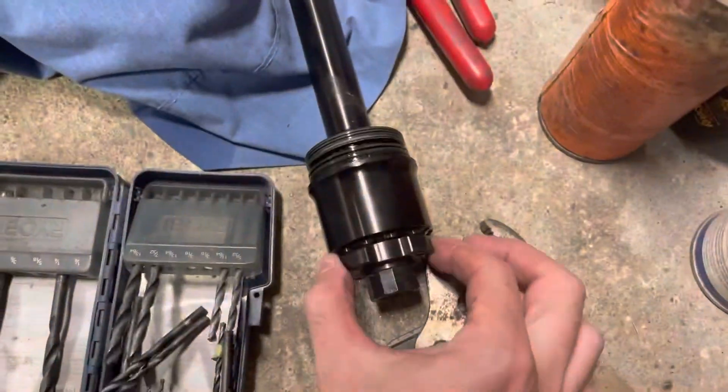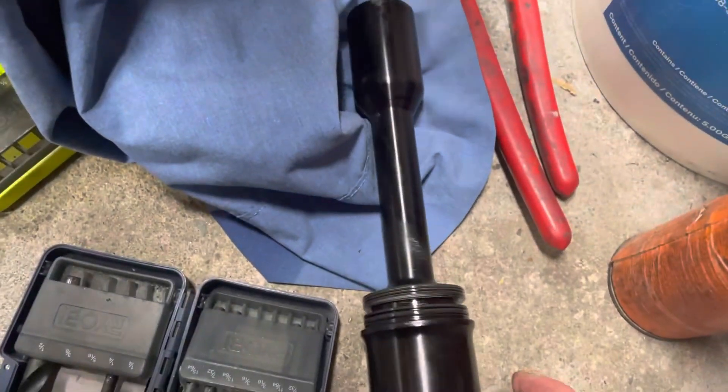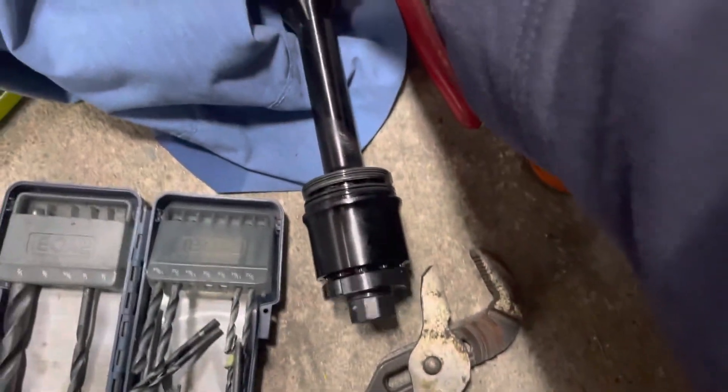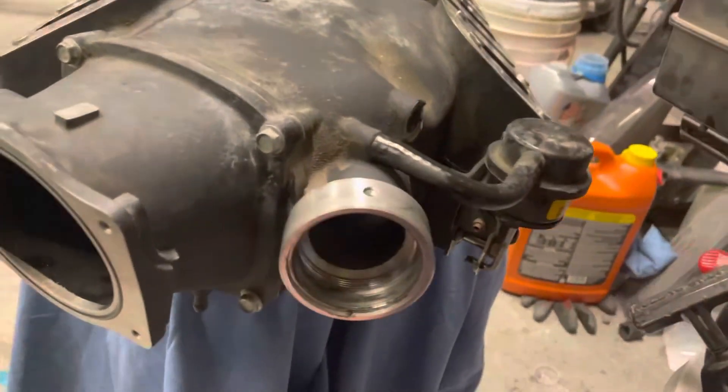The blower spins just fine, and the shaft — I'm sure it doesn't click. It feels nice. I've still got 30,000 miles on it.